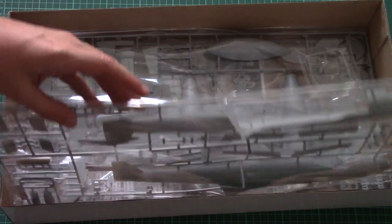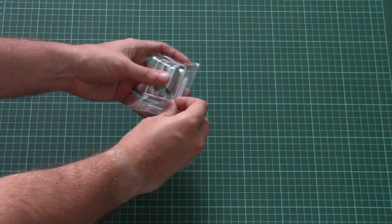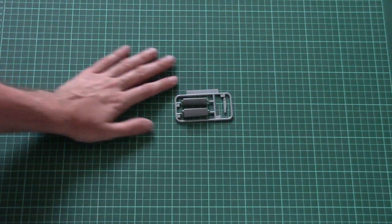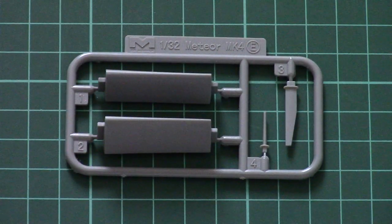Now let's look at the plastic. There are 101 parts, which is quite a few for a 1/32nd scale kit, but from the other side it means easy assembly. Each frame is packed into its own plastic bag so they won't be broken or scratched. Here you can see the first frame — these are external parts for the wings, and the molding quality is quite nice.